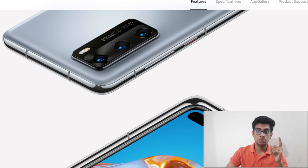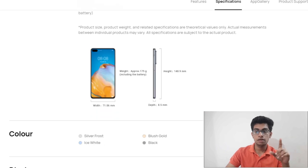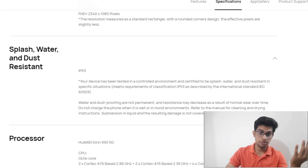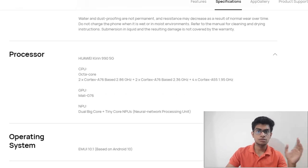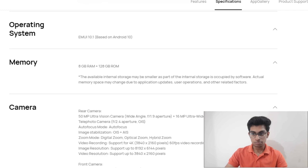Now let us go to the specifications. It comes with a smaller display with the same water-drop design, featuring a 6.1-inch screen. It does not support 90Hz, and it comes with the same processor which is the Kirin 990, running on EMUI 10.1 based on Android 10.